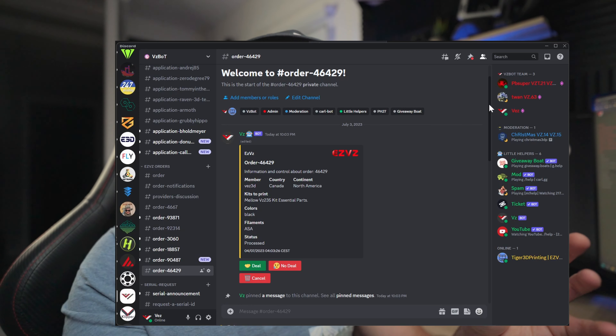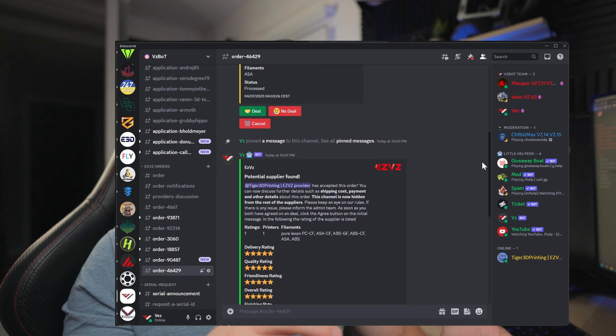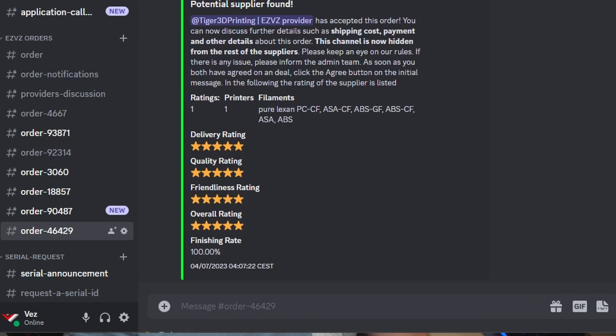Once both parties agree on everything — the pricing and timeline — then you print the parts and send them over. Once the buyer receives the parts, the cool thing about that program is that the buyer can rate the seller. Sellers will be rated based on their service, their printing quality, and their kindness — a couple of criteria that you'll be able to use to rate the seller. That way buyers will be able to see if the seller is a reliable provider.